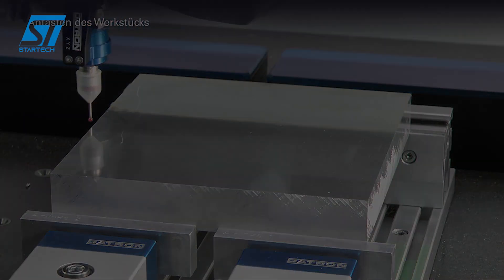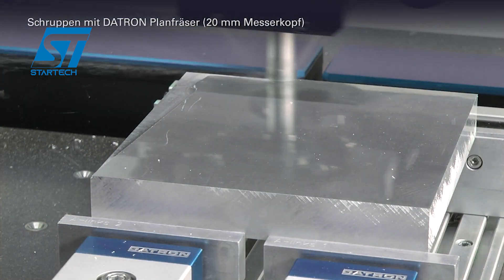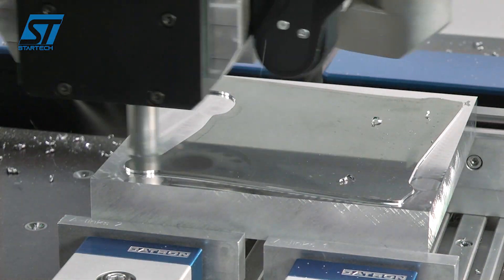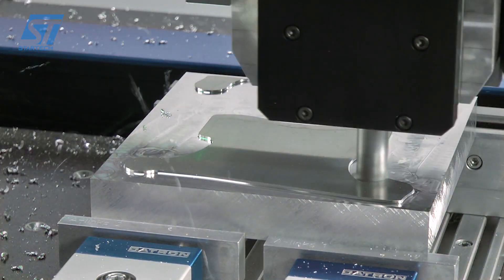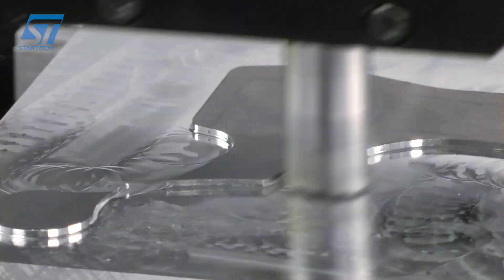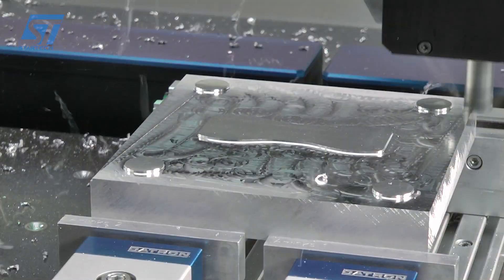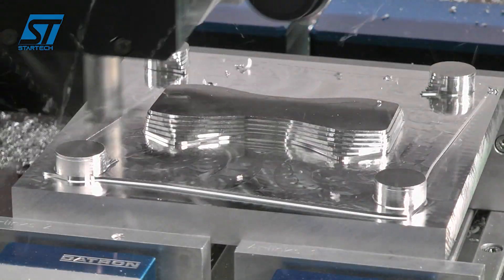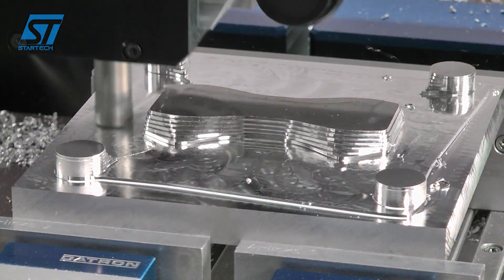The Datron M8 Cube is a state-of-the-art CNC milling machine designed for machining high-tech materials with small tools. The machine is equipped with high-frequency spindles that reach speeds of up to 60,000 RPM. An ecologically and economically optimized minimum quantity cooling lubrication system ensures longer tool life and more efficient machining processes.